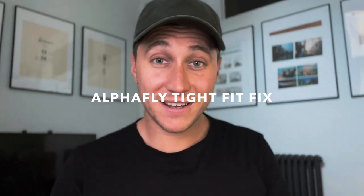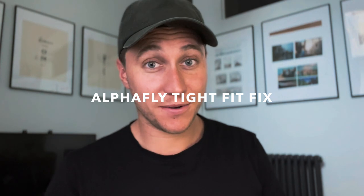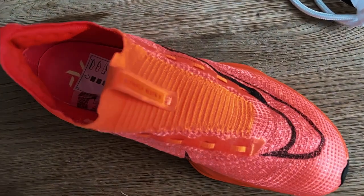Today I'm going to talk to you about the Outfly 2's tight fit fix — why I did it, how I did it, and also the results in a race scenario.